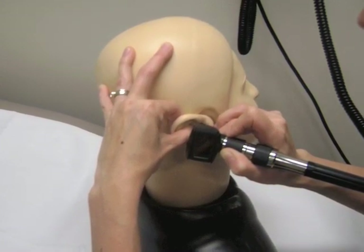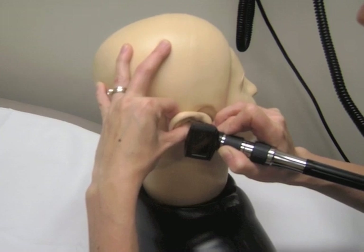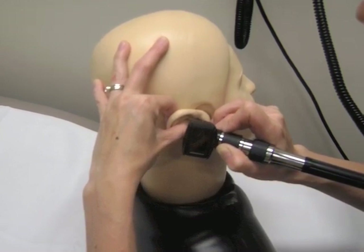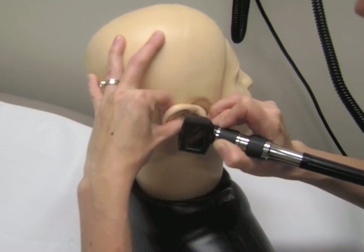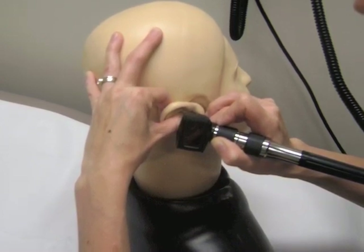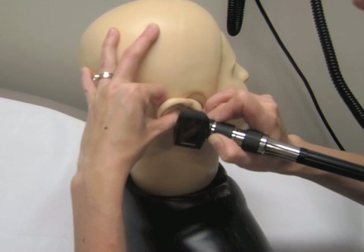Using the steps outlined in this video, the correct way to perform otoscopy will be discussed, which will not only limit the movement of an uncooperative child, but will allow adequate visualization of the tympanic membrane and external auditory canal.